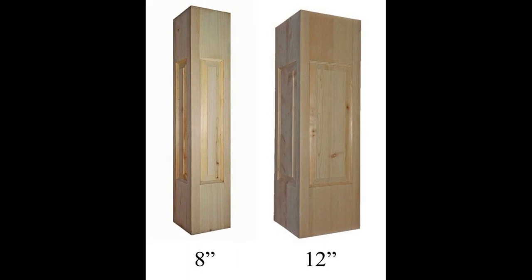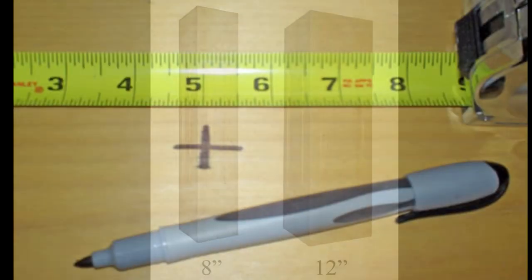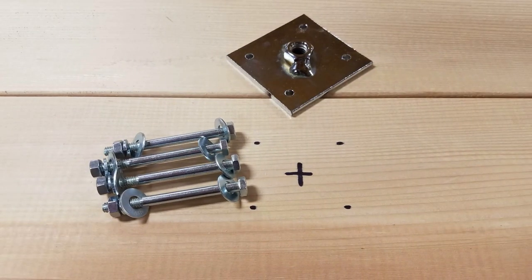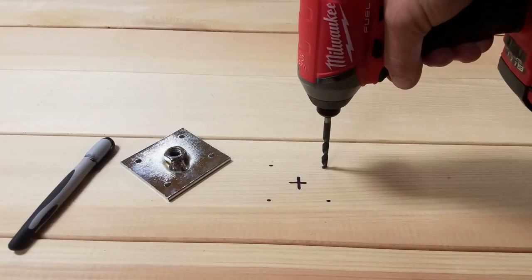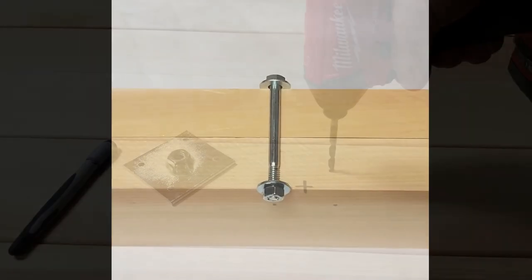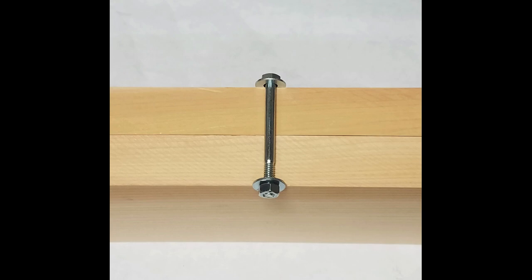Let's start by installing the Newell Posts. Mark the center location of all the posts on your porch floor or decking. Now fasten the anchor plate from your Newell Installation Kit to your flooring. For a wood floor, we recommend you have at least 3 inches of wood to bolt to — for example, 2 layers of 2x6s. This may mean adding blocking under the floor. It's better to bolt through the floor than to simply lag into it, so drill 4 holes all the way through the floor. Use at least ¼-inch holes and bolts for this purpose.